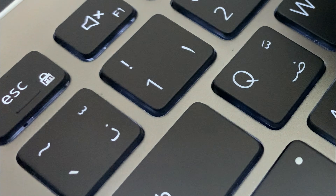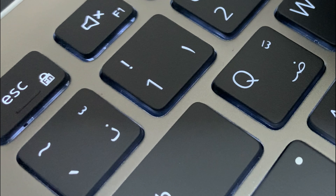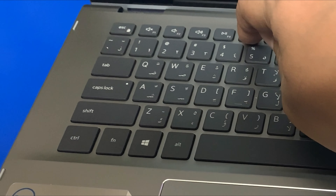Another cool feature is that it also has a backlit keyboard, which can really come in handy when you are working in dim light.